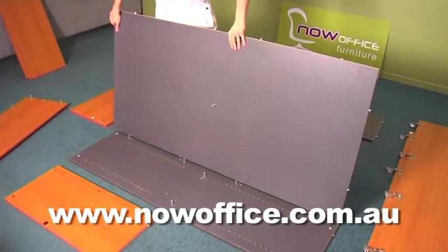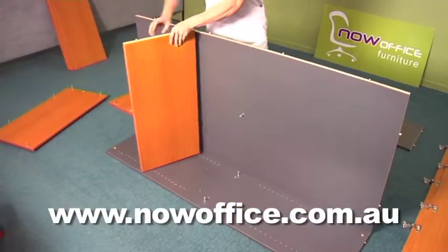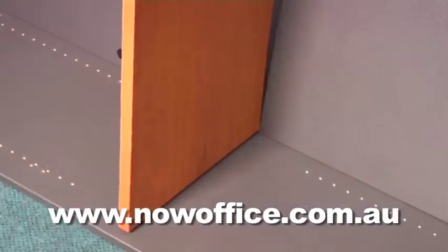You'll notice the pin in the center of the back that supports your center shelf. Slightly tilt the back backwards so you can get the center pin in.